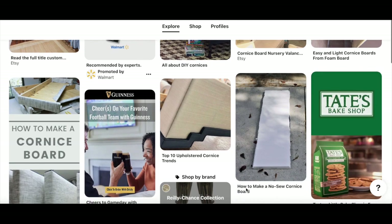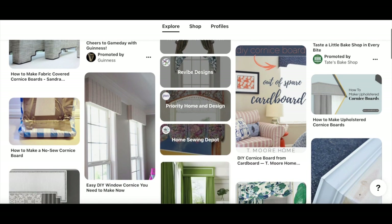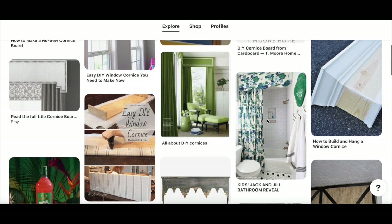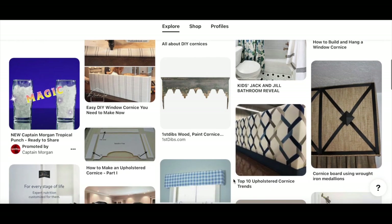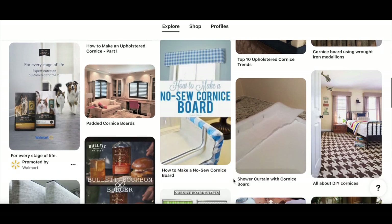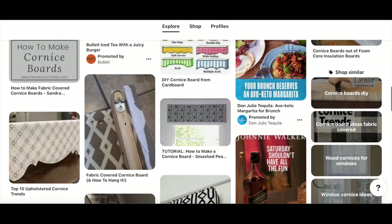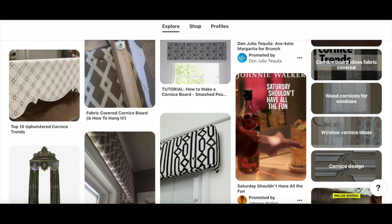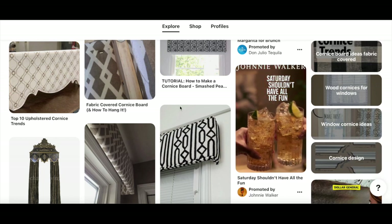If you are not familiar with a cornice board, this is kind of how it looks. You can go on Pinterest and see so many different ideas. I went on there to figure out how I was going to do it. What I normally do is look at a couple of DIYs that people have done and pick and choose which method I'd like. I wanted something easy for my first time — a regular straight cornice board. I also liked the method where you use a D-ring to hang it on the wall, so that's what I plan on doing.